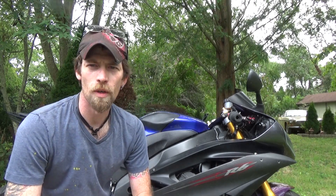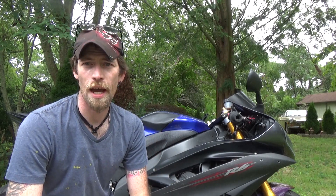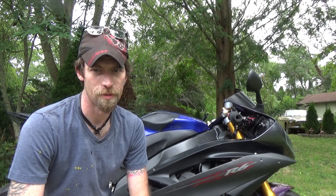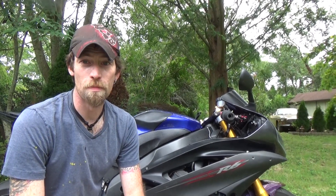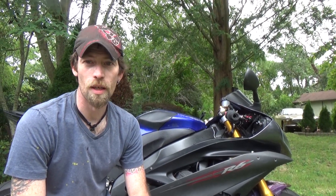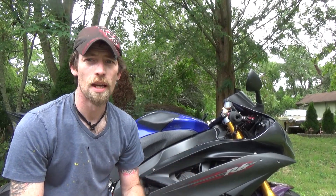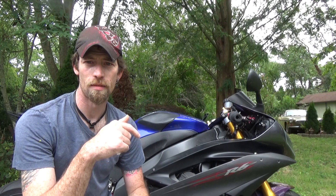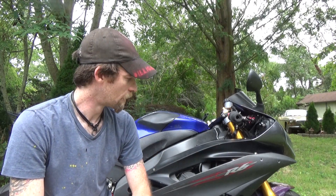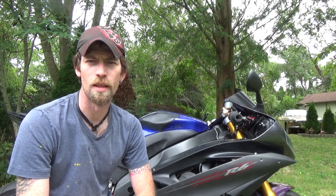I want to make a video about this to show you guys what I'm looking at - what does the bike have, what does it need, what's wrong with it. Obviously you guys know that I'll be working on this bike and customizing it, making it my own. If you're interested in seeing where this bike build goes, I'll have a link in the description to a playlist of all the videos I'm doing on this bike, because I can't just leave it stock - where's the fun in that?